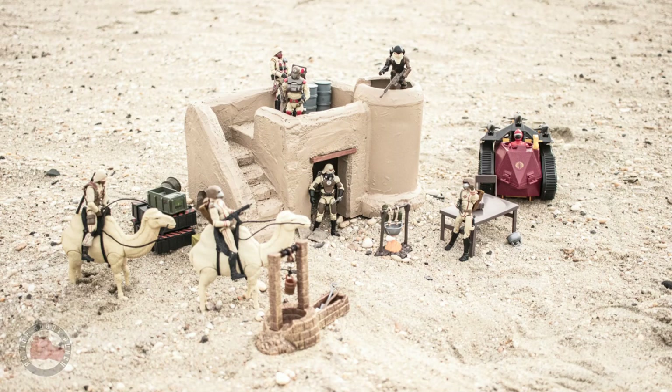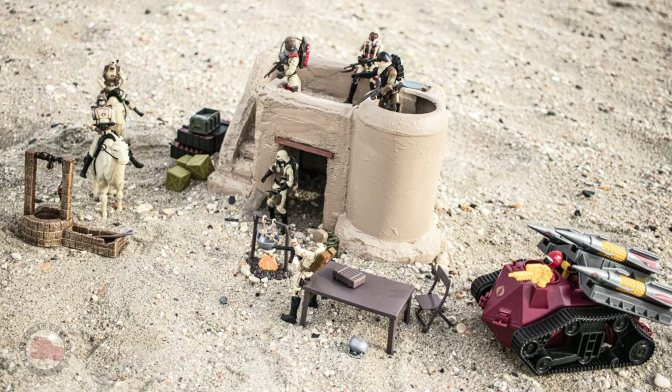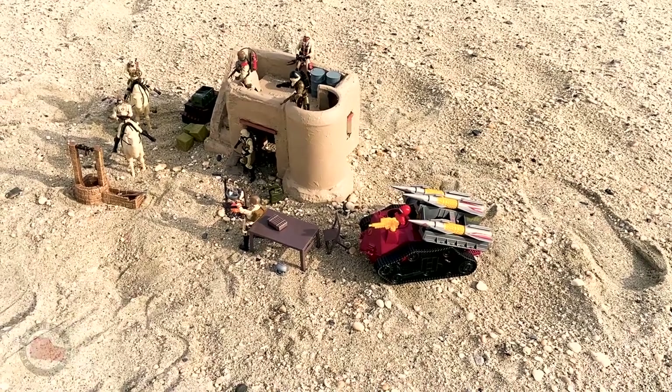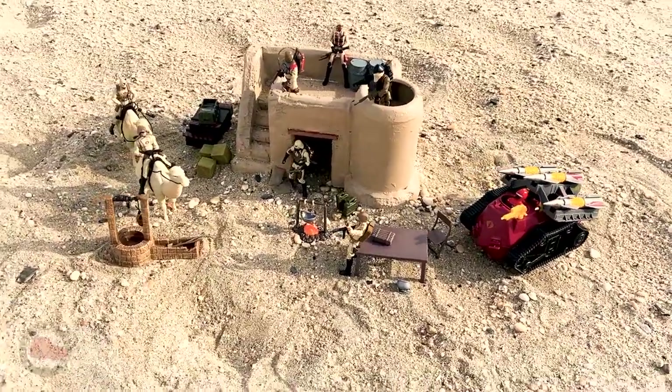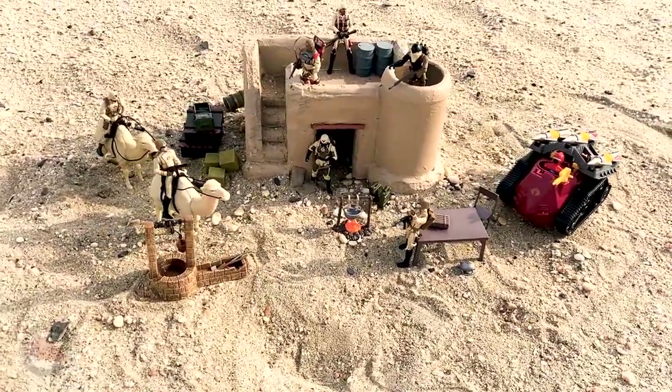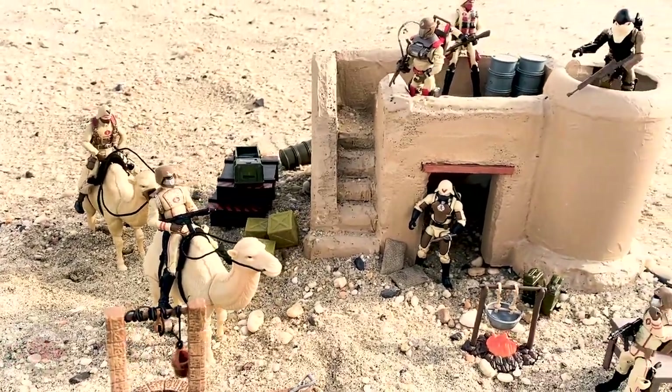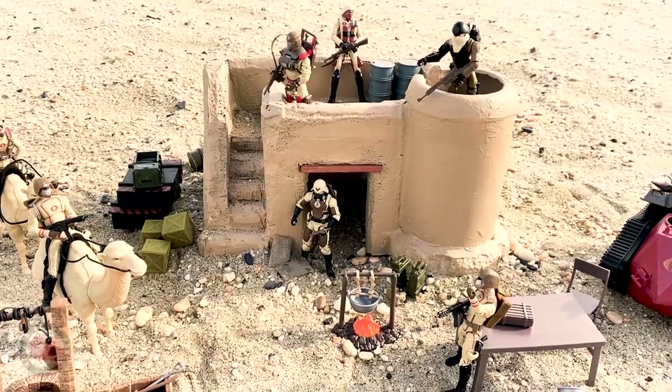In the end, I'm really excited with how this came out — it really gives a great home to my desert Cobra troopers, and the camels and extra accessories just add to that whole Lawrence of Arabia kind of feeling out in the middle of the desert. I really enjoyed the build; it was fun and not too crazy or complex, but I could see wanting to make more buildings to add on to this little desert village. I hope you learned something watching this and maybe it inspired you to go out and build something. Thanks for watching and yo joe!